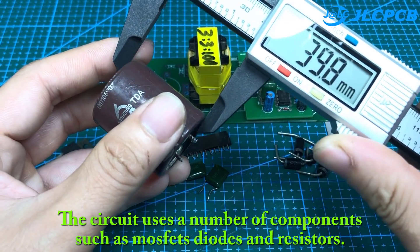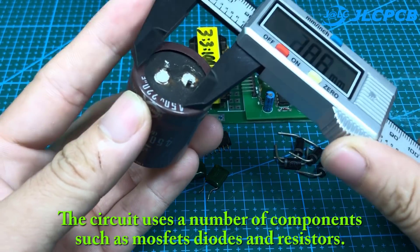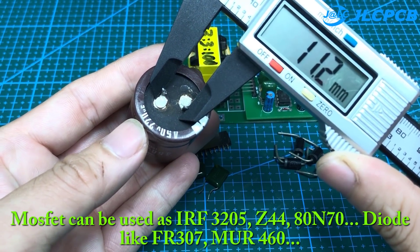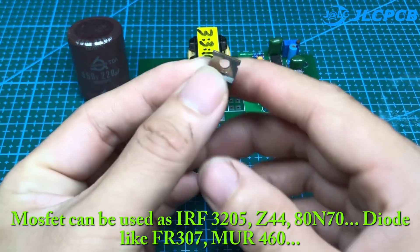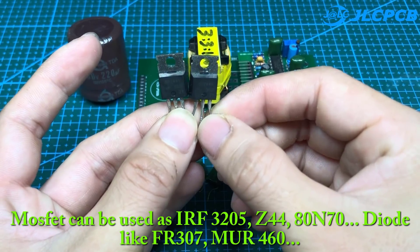The circuit uses a number of components such as MOSFETs, diodes, and resistors. MOSFETs that can be used include IRF3205, Z44, and ATN70. Diodes such as FR307 and MUR460 are also suitable.